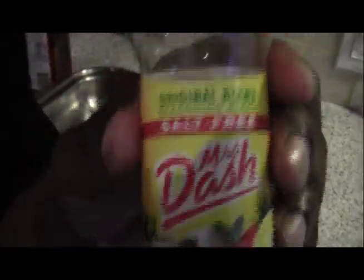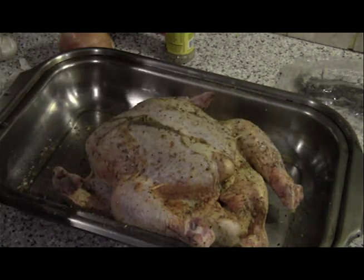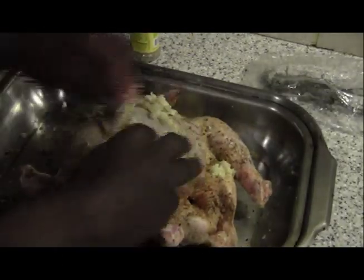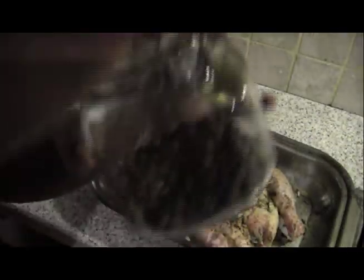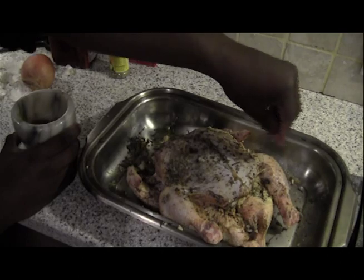Then do the same with Mrs. Dash — get all the white spots. Then split some garlic in half, put them in the crusher, and spread it all over and pour some inside as well. Then take some pimento and crush them up into little particles, and pour it on the chicken like you do with the seasonings.